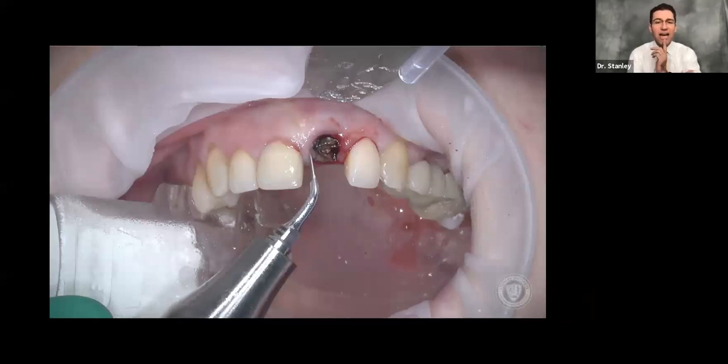But never on the facial, and why is that? Because the literature shows clearly that the bone on the facial is typically one millimeter or thinner. So we don't have a lot of bone on the facial to work with, and if we lose that bone, we might have an aesthetic concern down the road with a dehiscence. So we stay away from the facial — you don't need to worry about it. That's what we use the piezo for.